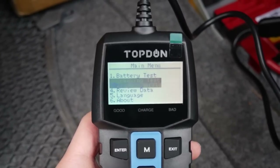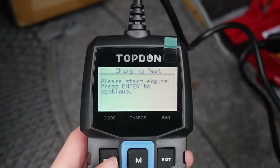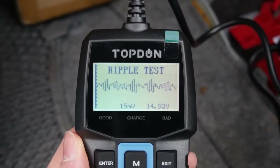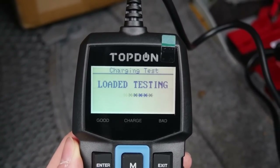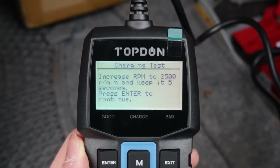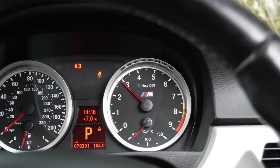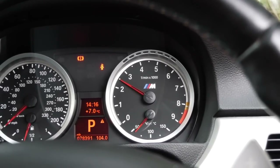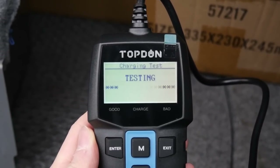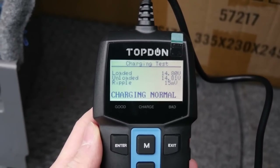The final test today is the charging test, where the car needs to be already started. We press enter on that. First there's an initial test, and then it's going to ask me to raise the RPMs very slightly just to make sure it charges regularly, as you can see on screen. Hold the RPMs at two and a half for about five seconds, press enter. It then does the main charging test. Charging normal.